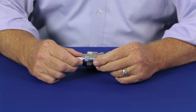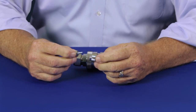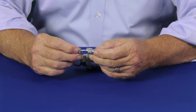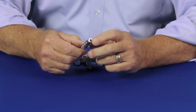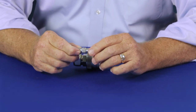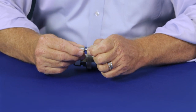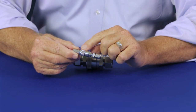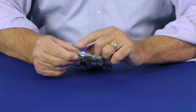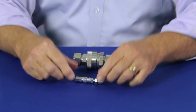Swagelok's QM Miniature Quick Connect features a fingertip design with very low dead volume and low spillage. It comes in two sizes — 1/16th and 1/8th inch — and three kinds of end connections. A double end shutoff means that both the body and the stem shut off. A single end shutoff means only the body shuts off, and full flow offers no flow restriction for that small size.